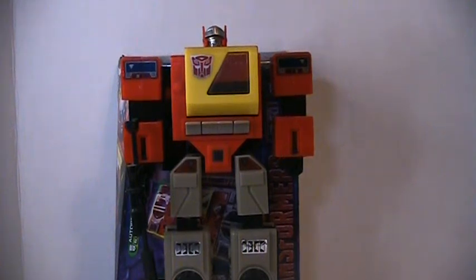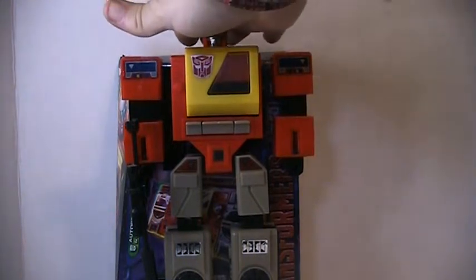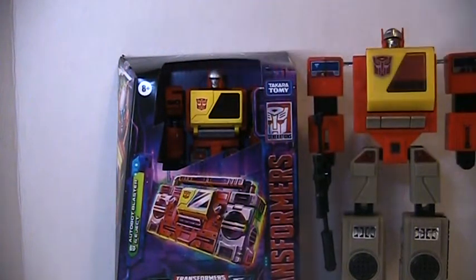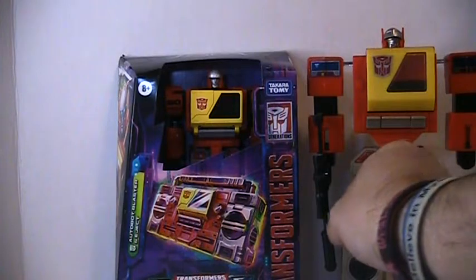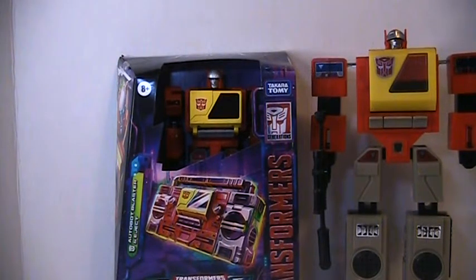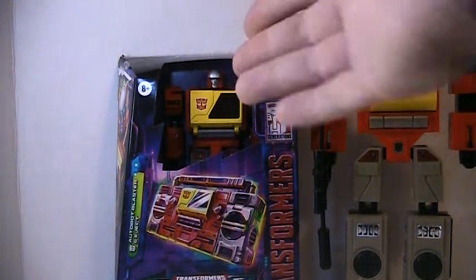Hi everyone, welcome to my channel. This is not a review of Rear Shield Generation One blaster — I'm just doing a comparison. He's so freaking huge, the tallest action figure Transformers basically. This is an unboxing review of Legacy Transformers Blaster and Eject — everyone knows he's an Autobot. So this is just a comparison of giant-size Blaster and Legacy G1 Blaster.